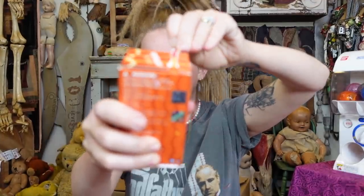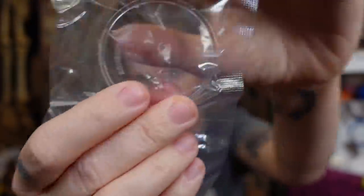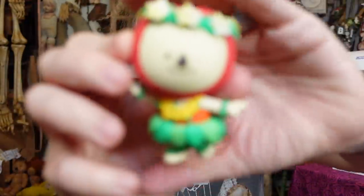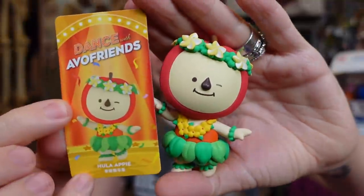We've done a couple rounds of the monsters or the Labuboos, so I feel like I've gotten used to those characters, but this is going to be a completely different experience. This one has a stand — it says 'Floating Brush,' I don't know what that is — and a clear base. Who did we get? Oh my gosh, this is so cute! I think this is the apple. Their name is Hula Appy — I think each different character is supposed to be a different type of dance.